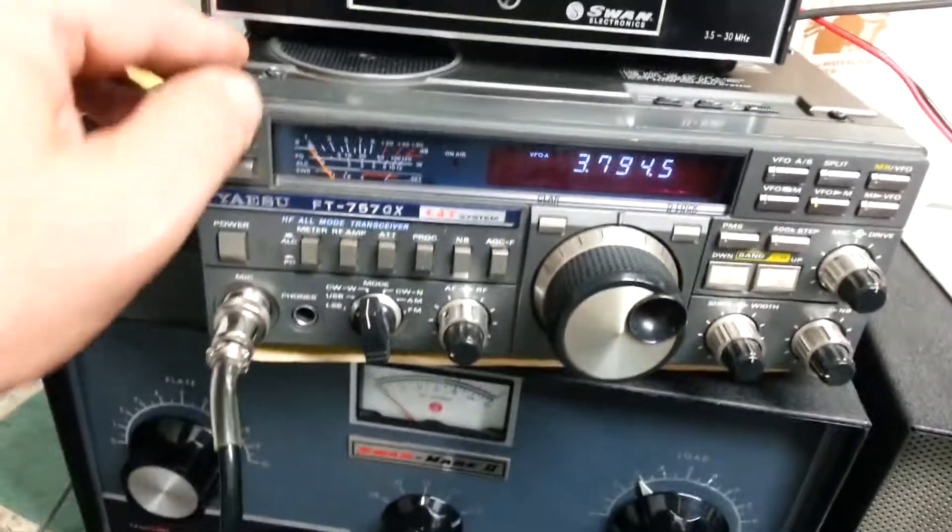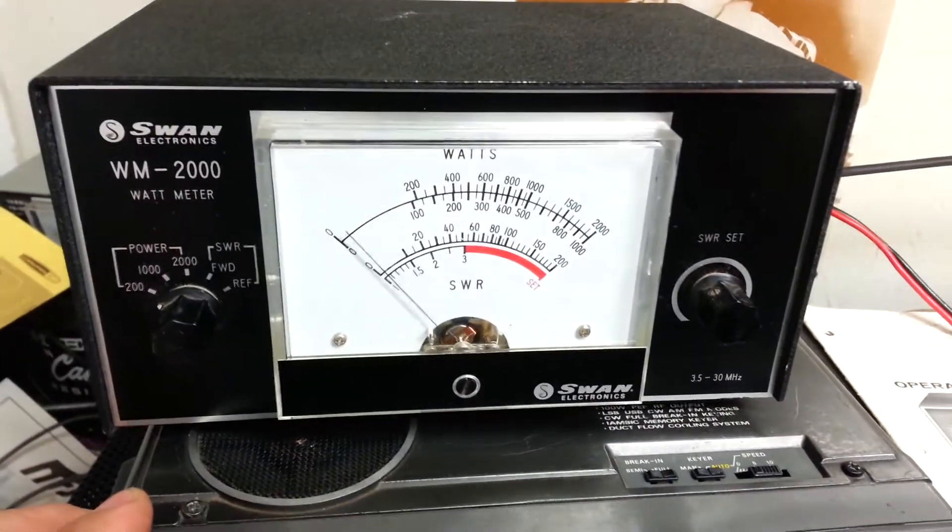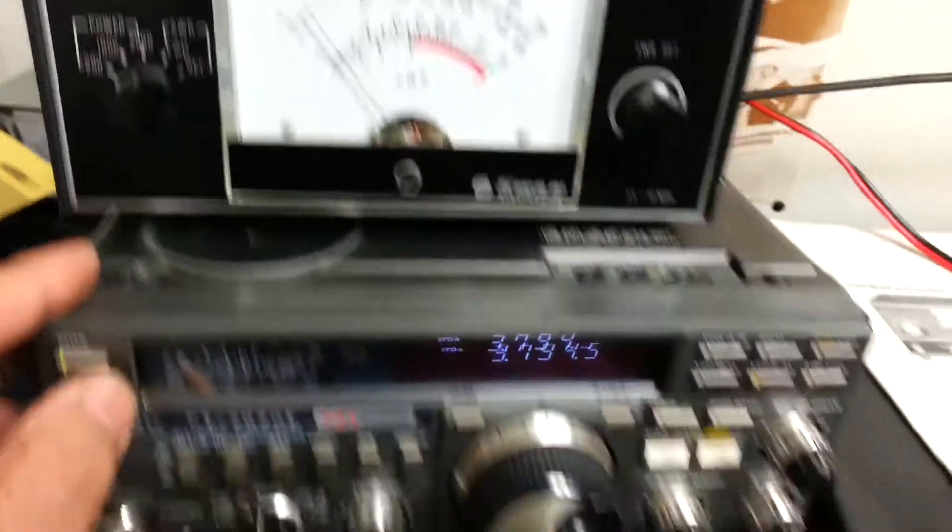We change it to 80 meters and there's the output. It actually shows it's pretty strong on 80.